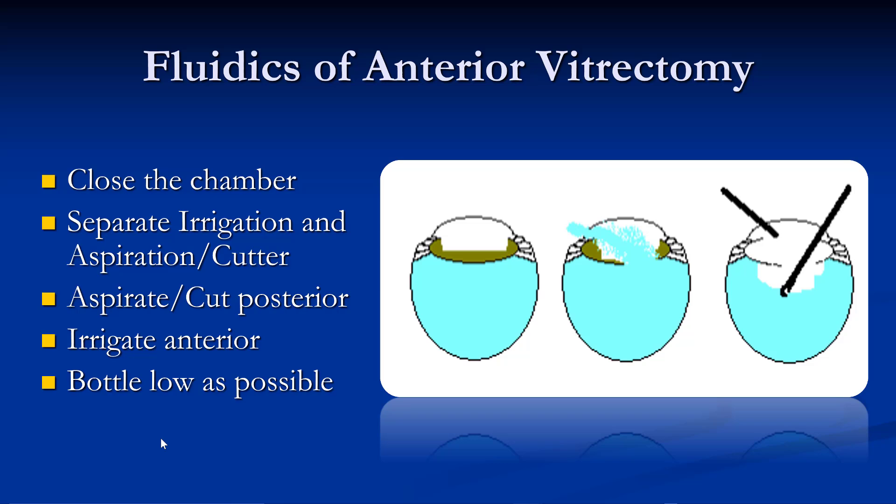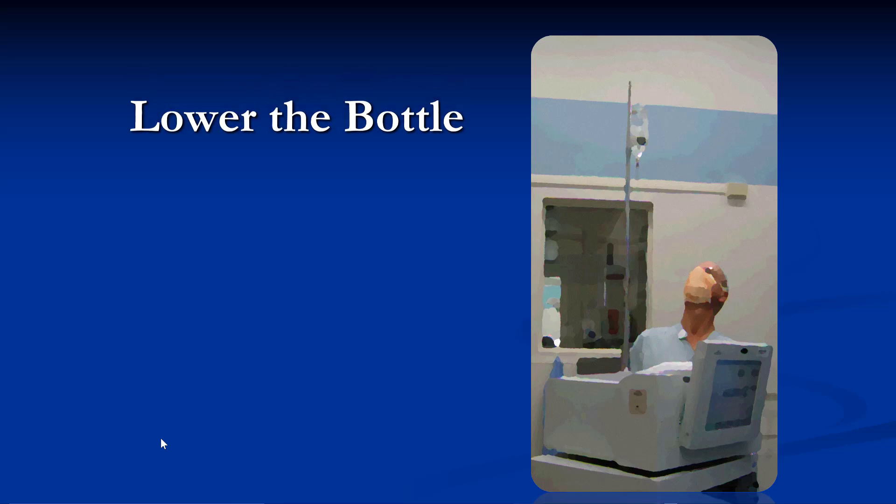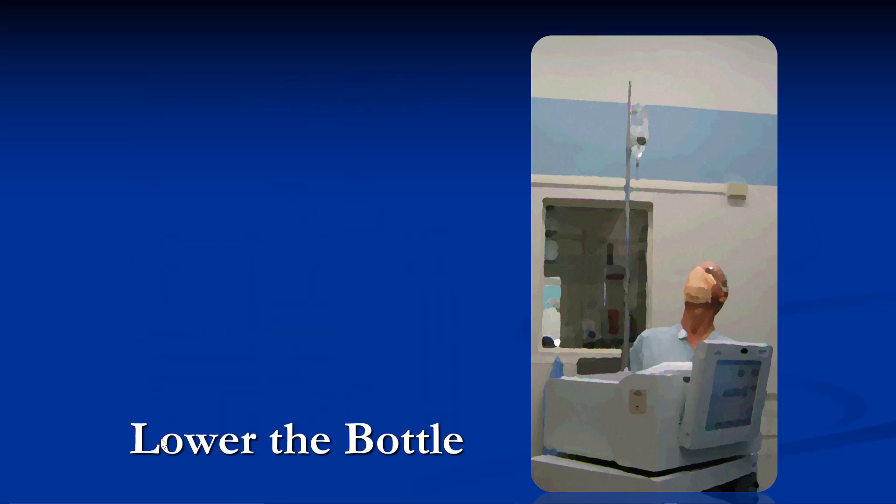The fluidics of anterior vitrectomy are fairly simple. Number one: close the chamber. Number two: separate the irrigation and the aspiration cutter. Number three: aspirate and cut posteriorly. You want to irrigate anteriorly and cut posteriorly so that you set up a fluid gradient such that the vitreous is pushed posteriorly. Keep the bottle as low as possible, because every bit of fluid that goes in has to come out somewhere — you don't want to overwhelm the eye and have fluid spill out around the incisions, bringing vitreous anteriorly.